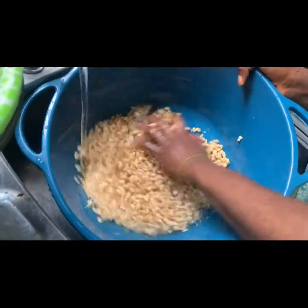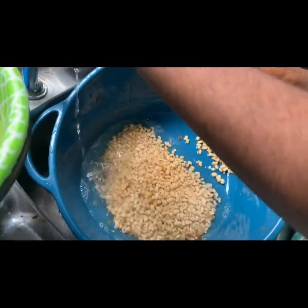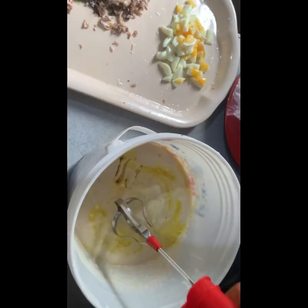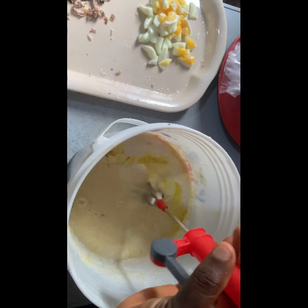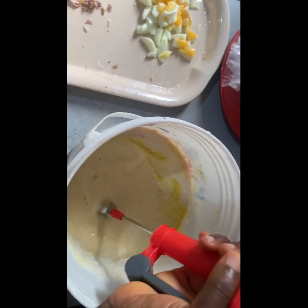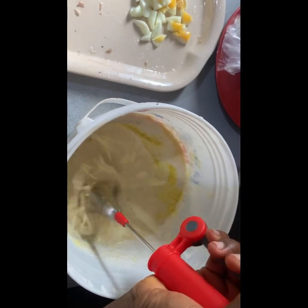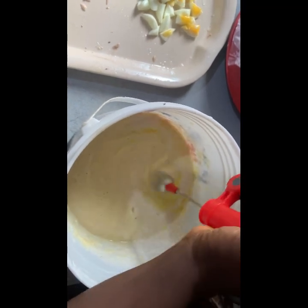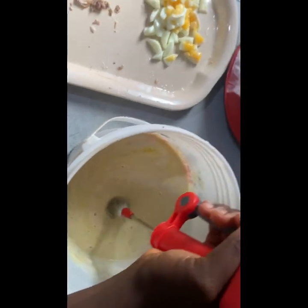So this is my ready, washed and peeled three cups of beans. I worked with three cups of beans and then went ahead to grind them. Here in this bucket I have a mixture of my seasoning cube, vegetable oil, and my beans that I grinded with some onions and some pepper to my taste.